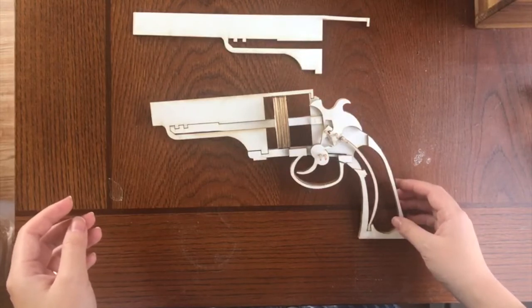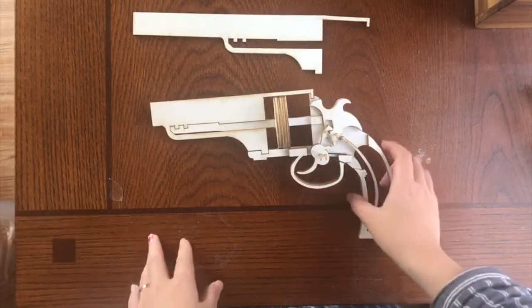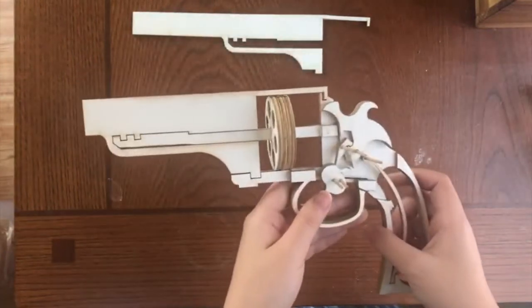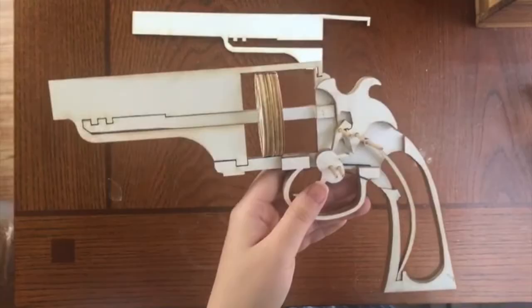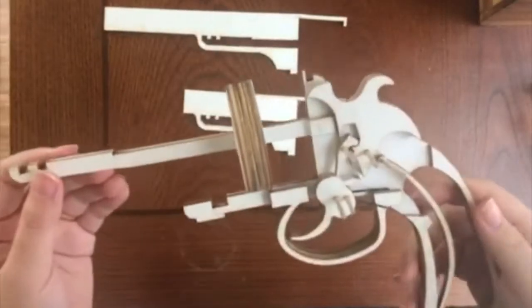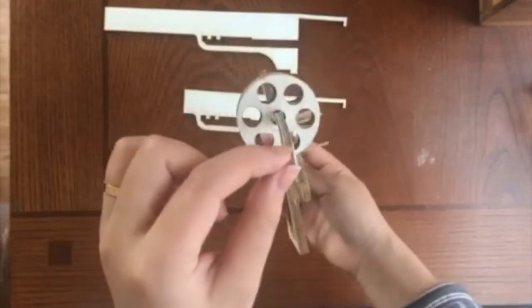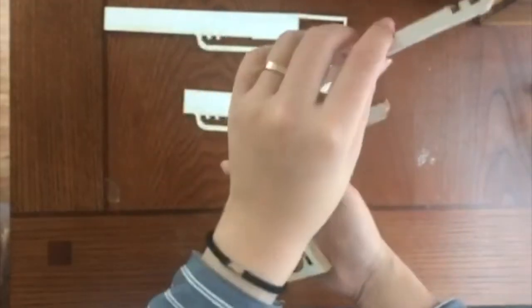In 1881, the firearm I am going to focus on is the Frontier Model. The Frontier Model was a large-frame single-action, and later double-action, revolver produced to compete with the Colt Single Action Army, the 1875 Remington, and the Smith & Wesson Model 3 revolvers. This model was made in four different variations.